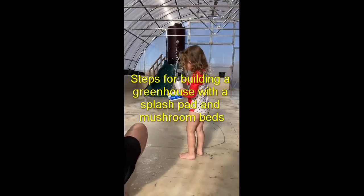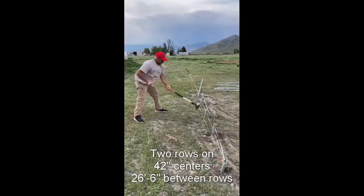This video is going to show you all the steps you need to follow to be able to build a greenhouse with a splash pad.